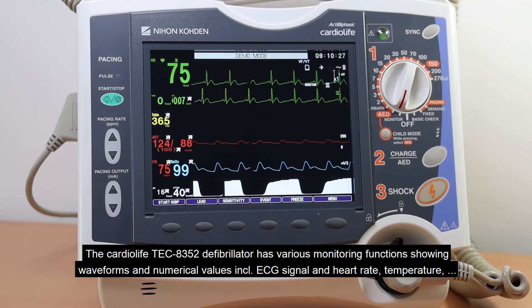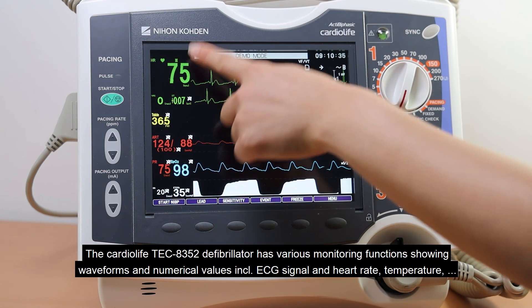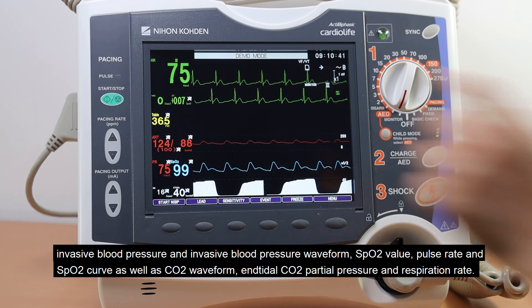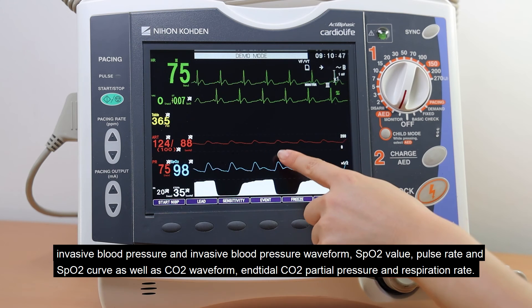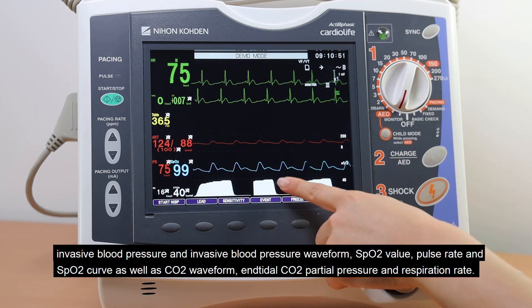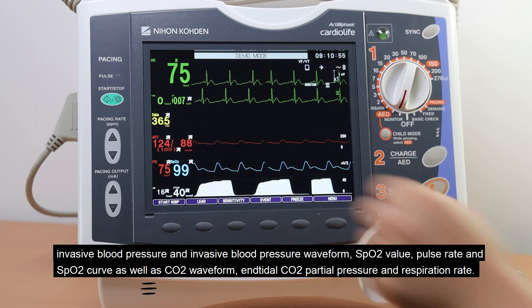The CardioLife TEC-8352 defibrillator has various monitoring functions showing waveforms and numerical values, including ECG signal and heart rate, temperature, pressure, invasive blood pressure and waveform, SpO2 value, pulse rate, and SpO2 curve, as well as CO2 waveform, tidal CO2 partial pressure, and respiration rate.